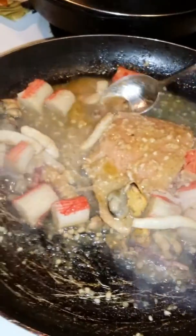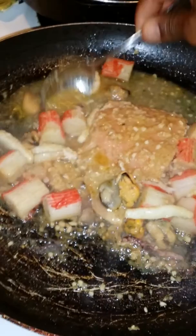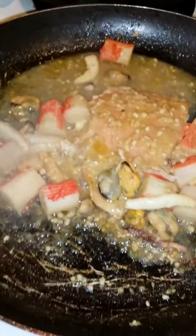I have minced garlic. I have minced onions. Ooh, it's beautiful. Love it.